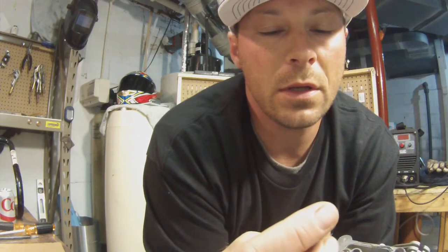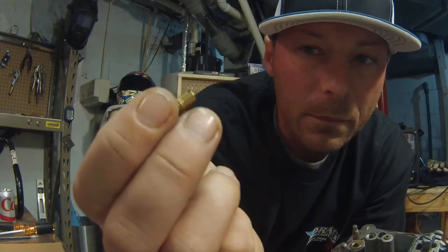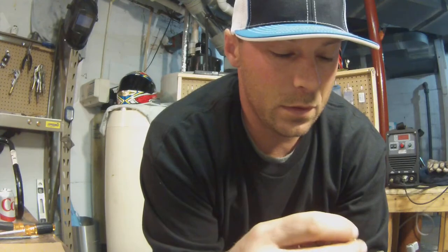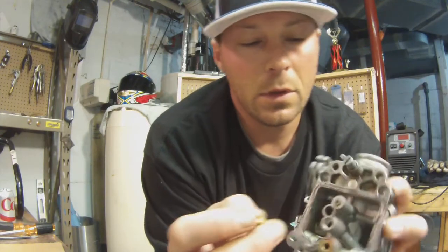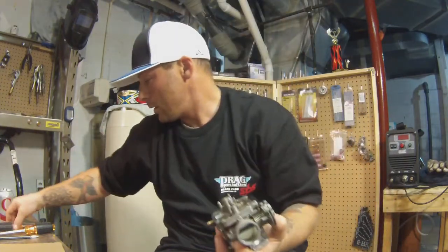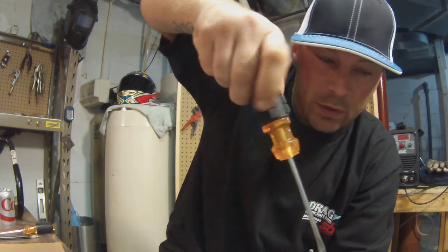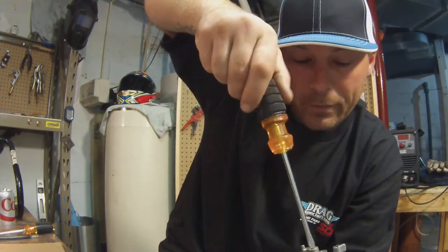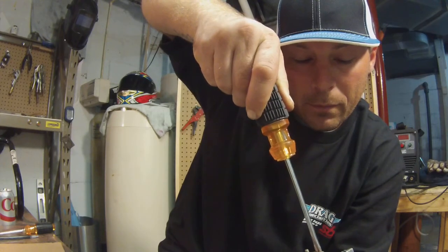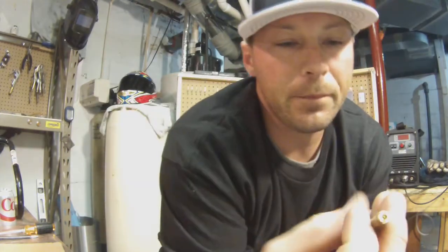Make sure your jet screwdriver doesn't maul up the jet slot, because if you maul that up it's not going to run right. Make sure you get the right screwdriver too. You don't need to tighten the living hell out of it - just snug it up, it ain't gonna go anywhere.